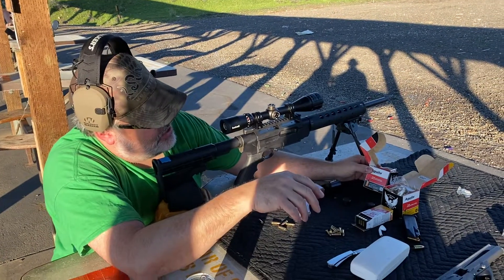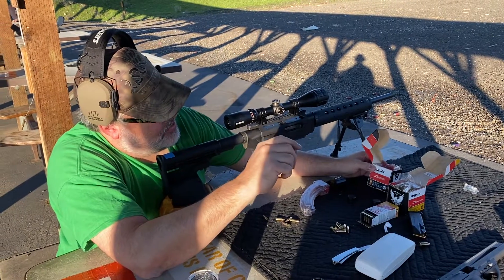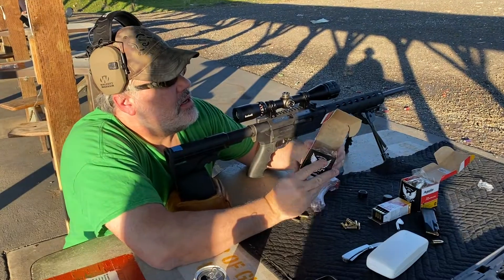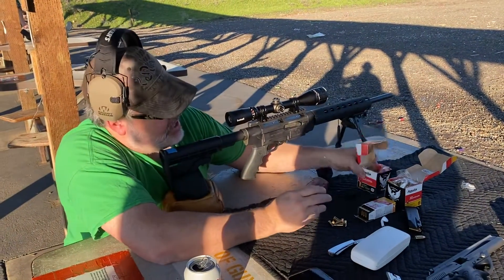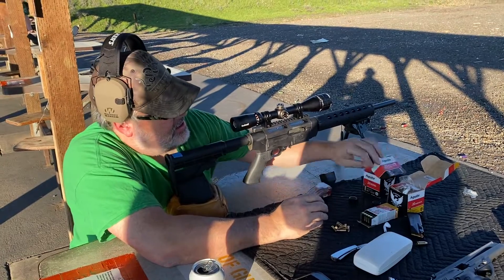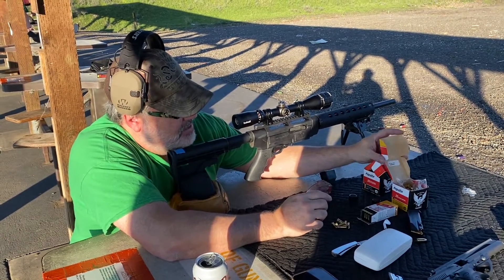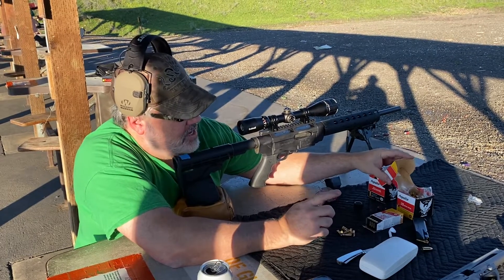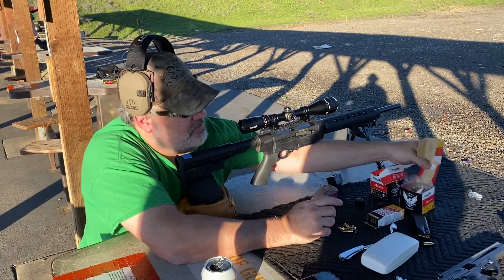22 super extra copper plated lead at 38 grains moving at 1,280 feet per second. Then we've got the Aguila copper plated bullet, 40 grains moving at 1,255 feet per second.